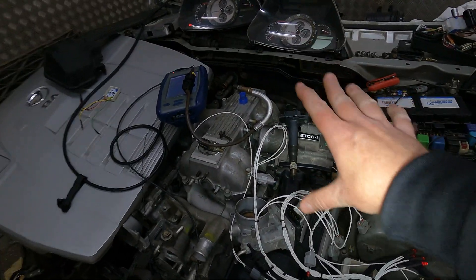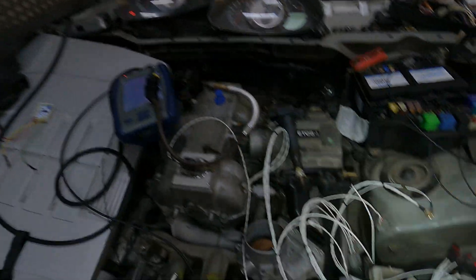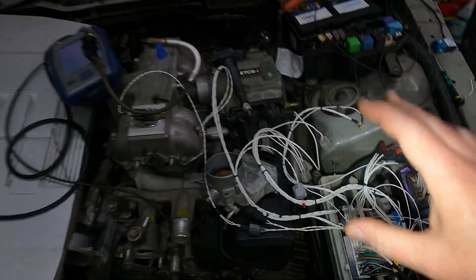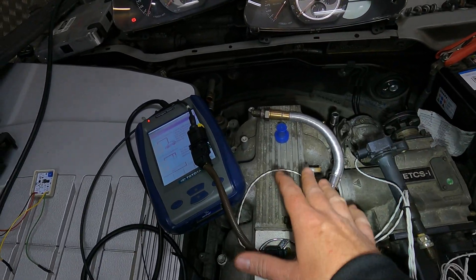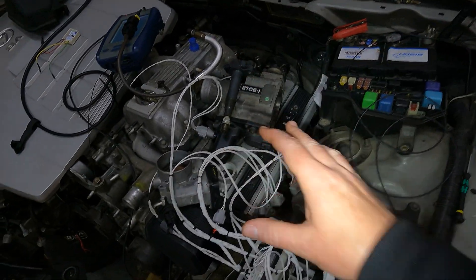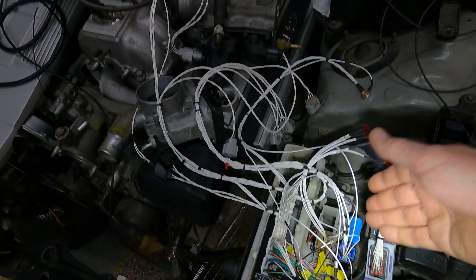So those are all the bits that make it work on the IS200 — all good and functioning as they should. The way we've designed this harness is that you can add loads of stuff on. In this particular case we are using a Bosch LSU 4.9 wideband sensor and a MAC boost valve, because this is going into an IS200 turbo.